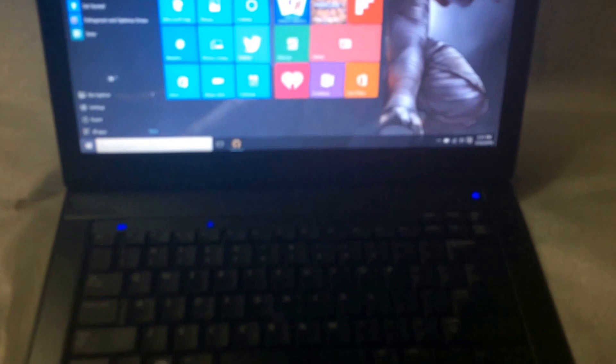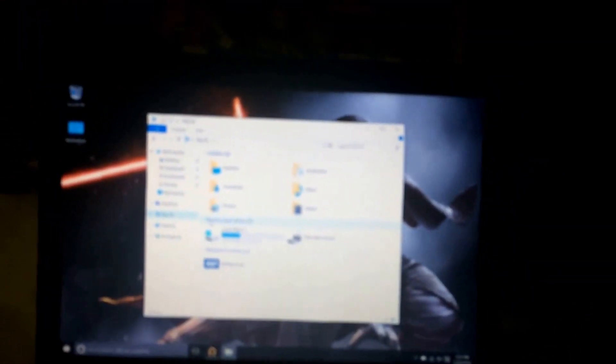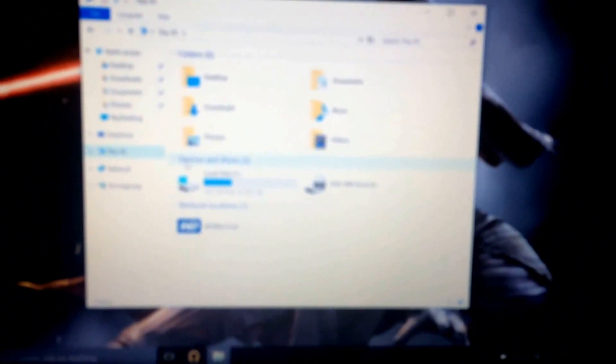I just want to show you guys that it's working. There you go — DVD. Hard to see; they say the iPhone 5s has a great camera but I don't believe it. There you go.